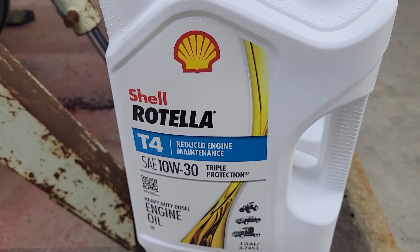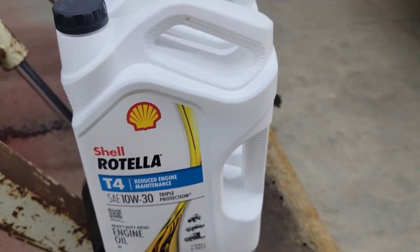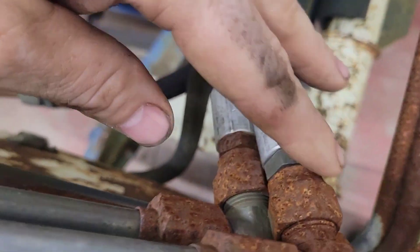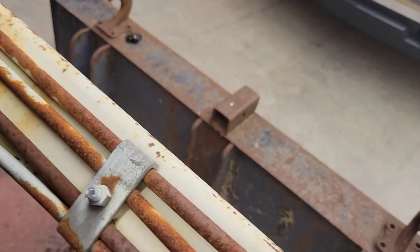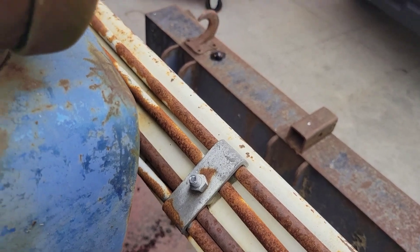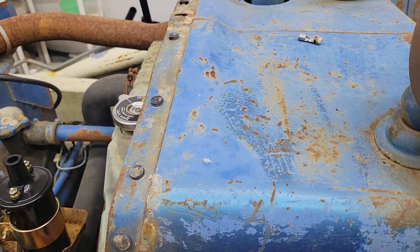I went ahead and got Rotella. All my family and friends use 15W-40 Rotella for all their diesel engines. The tractor looks a little crusty, as you can see, but the loader works. I was able to get it on and off the trailer. I actually have a picture of it from the day I picked it up and I'll show that to you.